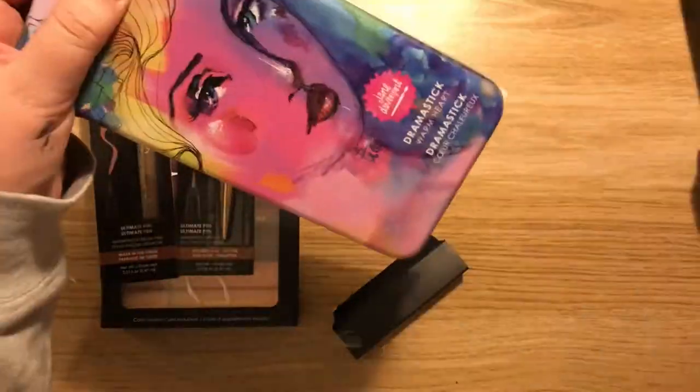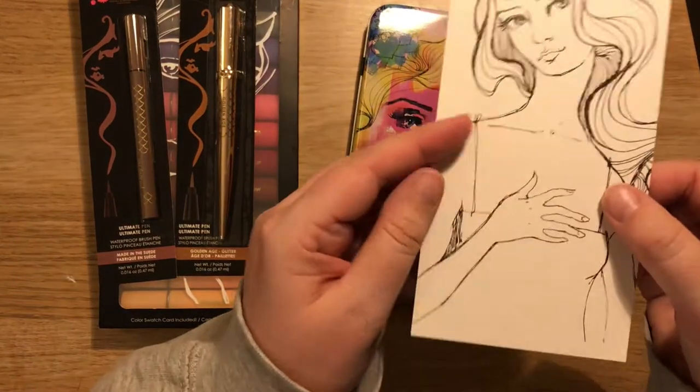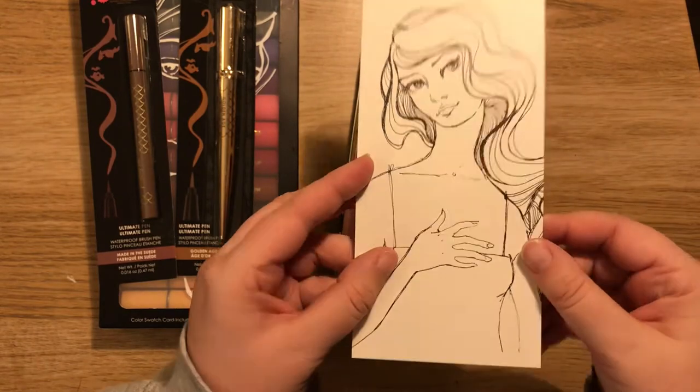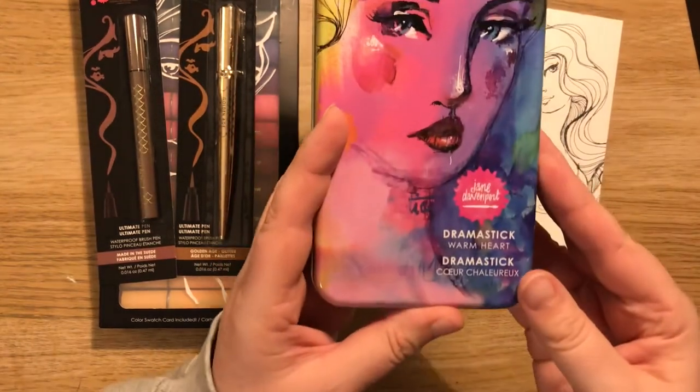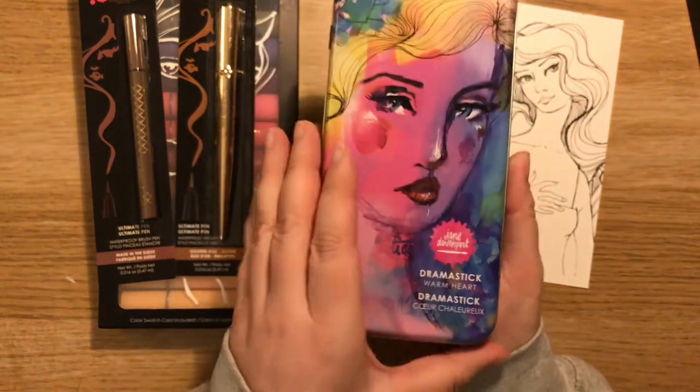I broke it — so we get a nice tin, and you got this card to color in I suppose. It's quite shiny paper so I'm not sure about that, but we'll see. So these are the drama sticks, 'Warm Heart' — I guess that's the color variation I bought.